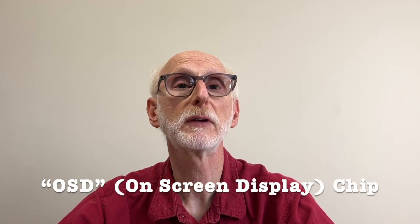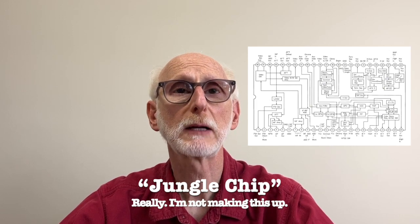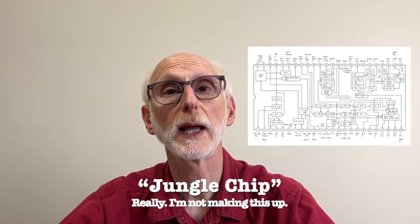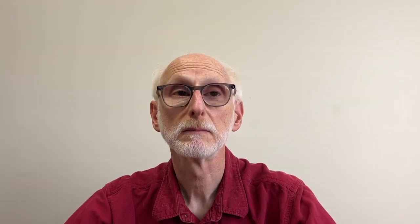Some CRT TVs are easily modded, and some are not worth the effort. Generally speaking, for a CRT TV to be easily modified, it needs to have an OSD — that is on-screen display — chip and a jungle chip, which is a microcontroller that does the job of the video IF, the detector, the demodulator, as well as other functions. If your CRT TV has these, it may be possible to add a minimum of circuitry and a plug and make your TV into an RGB monitor capable of exceptional color and video play, as good or better than what you've seen before.